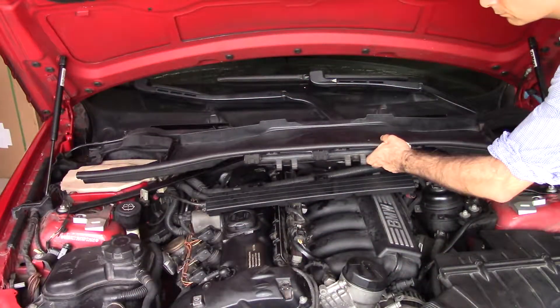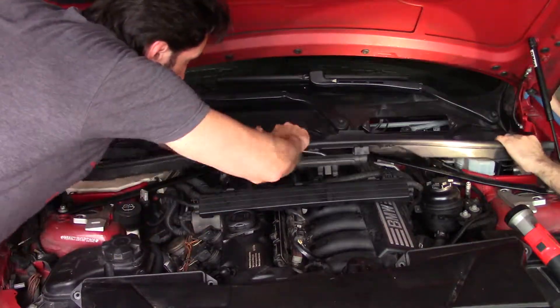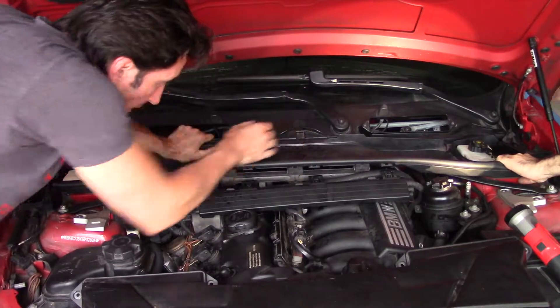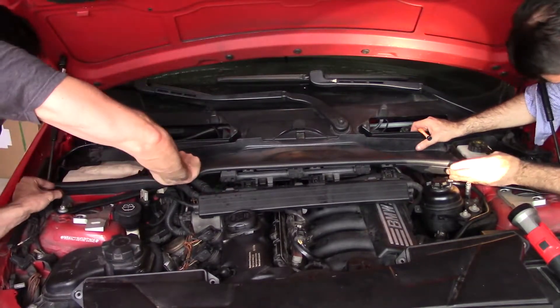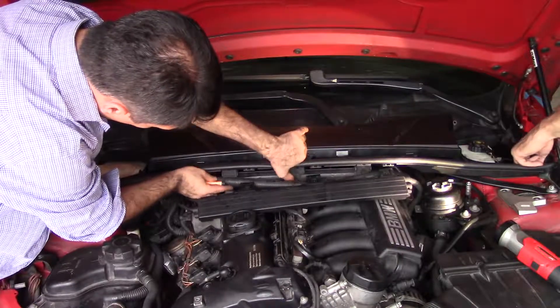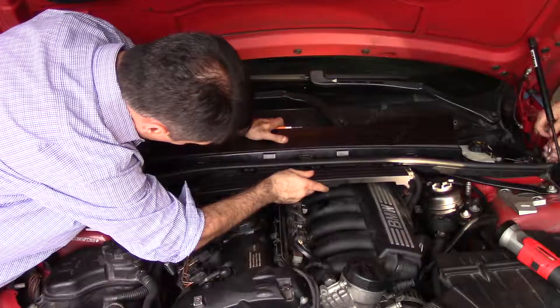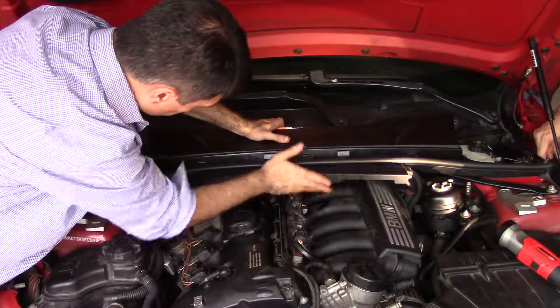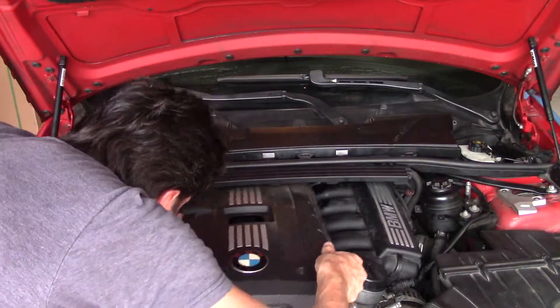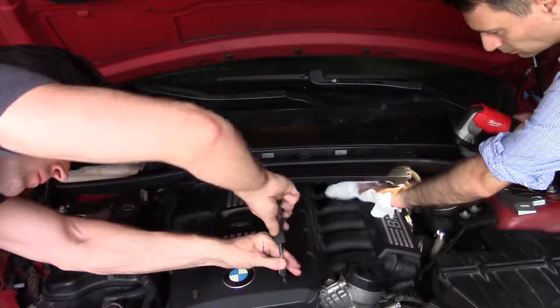Now we're going to install this plastic cover. Looks like I'm pretty good at this.